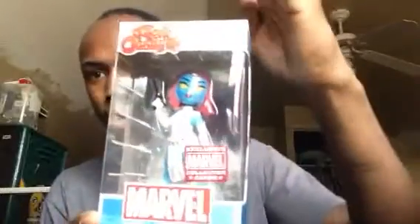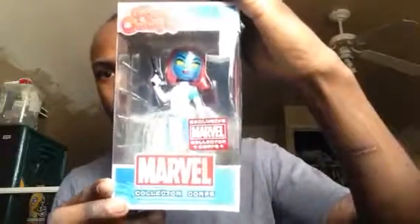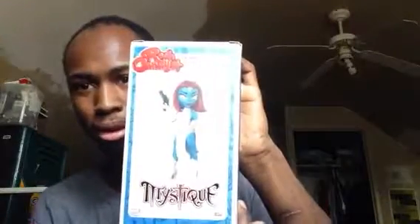I got a rock candy again. I have my Supergirl one, but this one is a rock candy of Mystique. Let's get that light out of the way. It's Mystique on the side of the box — she's on the back of the box too. This is my second rock candy; I don't have too many of these.